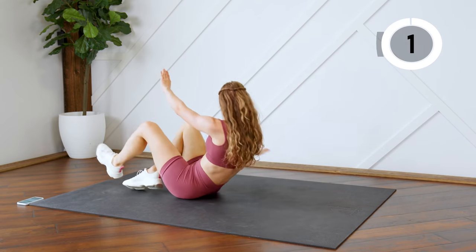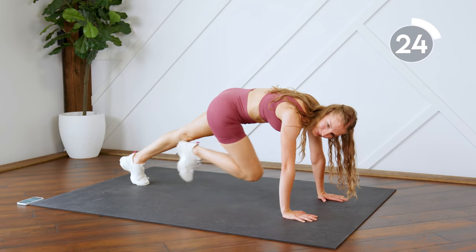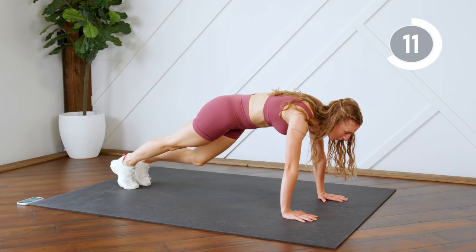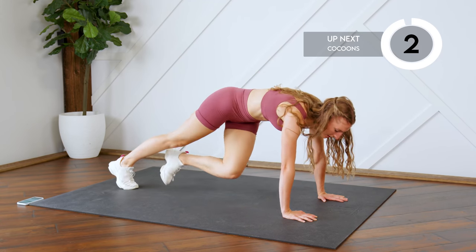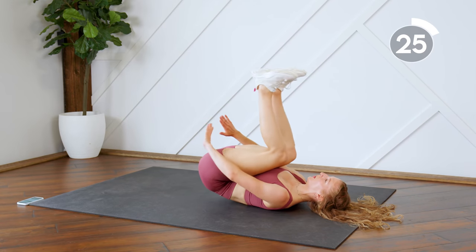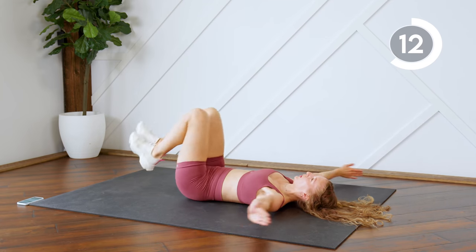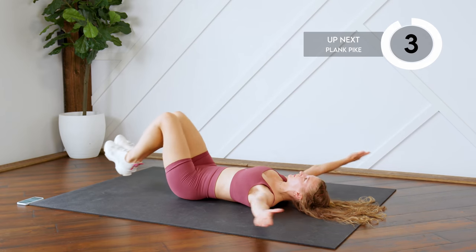Back into a plank — knees to chest. Think about bringing your belly button to your spine. Then flip back over onto your back for cocoons again.